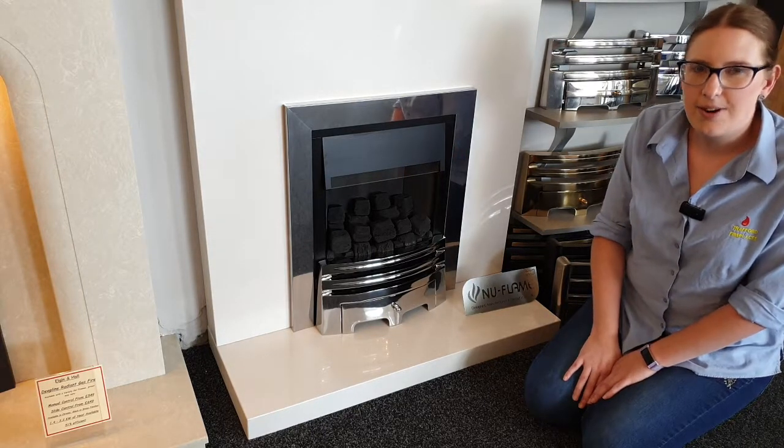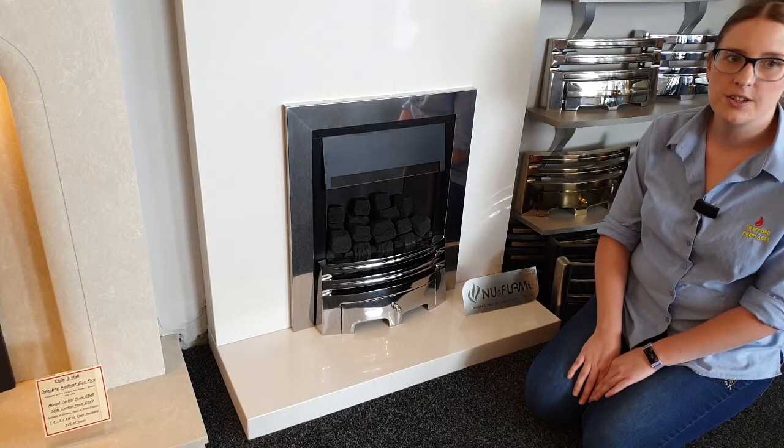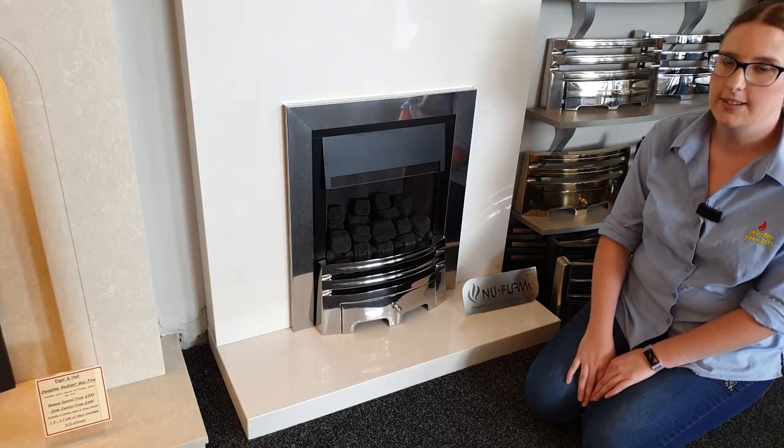Hi, I'm Natalie from Trafford Fireplaces and I'm going to show you how to change the batteries in a new flame fire. This will work for remote control and slide control fires.